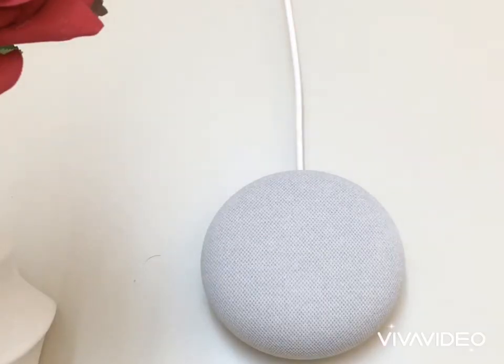The Google Nest Mini has a high-quality microphone and can use 5 microphones, while the Google Home Mini uses 4 microphones. It also mentions the storage space.